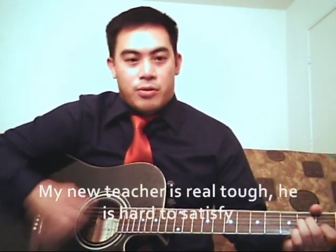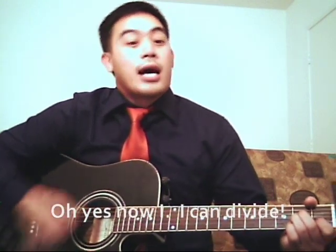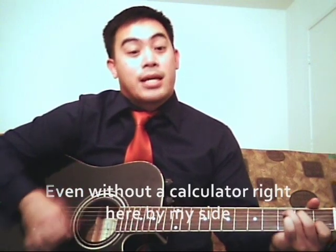My new teacher is real tough, he is hard to satisfy. I learned and tried, and now I can divide. Oh yes, now I can divide, even without a calculator right here by my side.